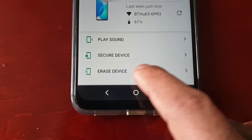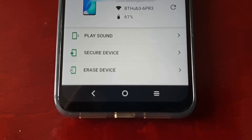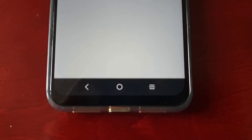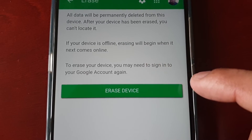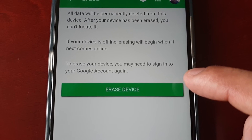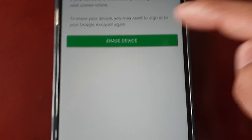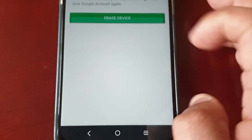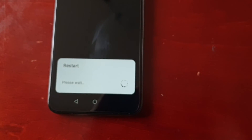The third thing is how to erase the device. As mentioned, if you have important files on the phone and cannot locate it, I highly recommend erasing it. Select Erase Device — it explains that all data will be permanently deleted. If the device is offline, the erase will begin when it next comes online. You may need to sign into your Google account again. Go ahead and hit Erase Device, then confirm permanently erase on the Honor X7. It now says your device has been deleted and the device is restarting.